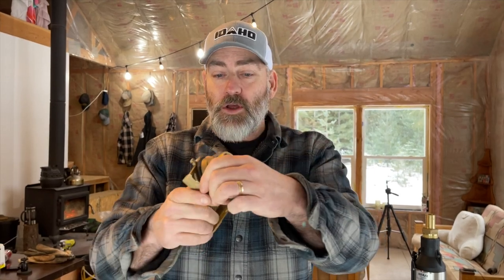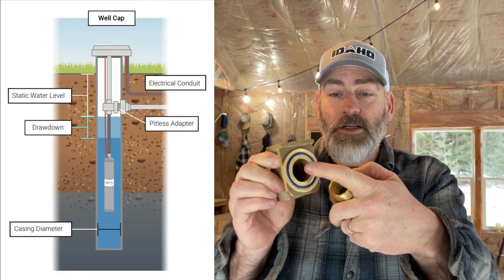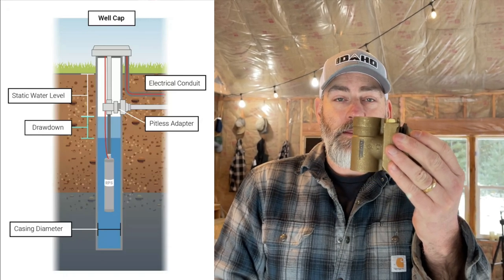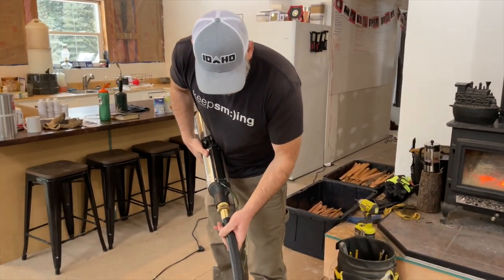This is called a pitless adapter and it is what actually goes through the well casing. This slides off like that, and this part goes through the well casing right here, and then the pipe from the pump screws into here and the water is going to come out here and go into there. Slide it down into there and then this will hold the pump up.